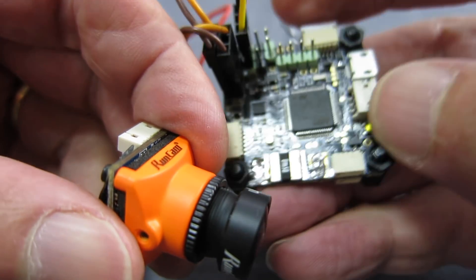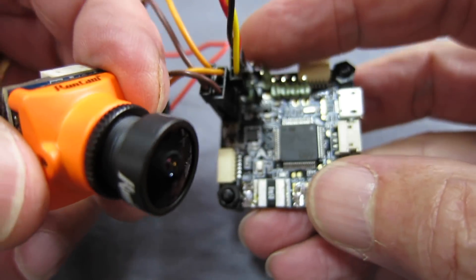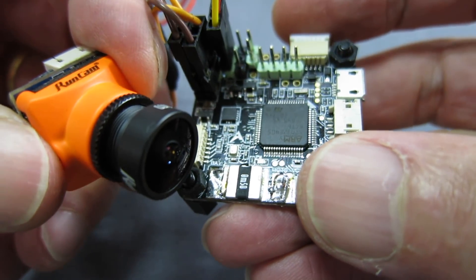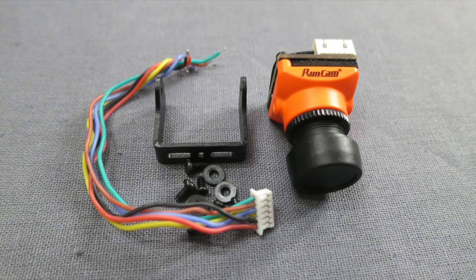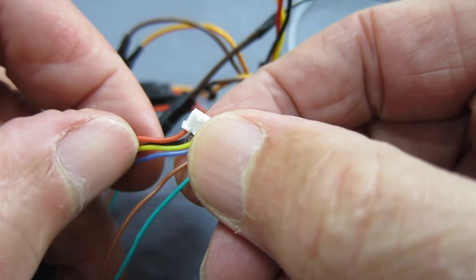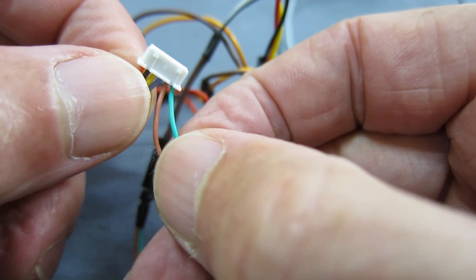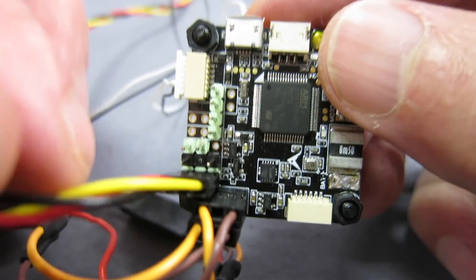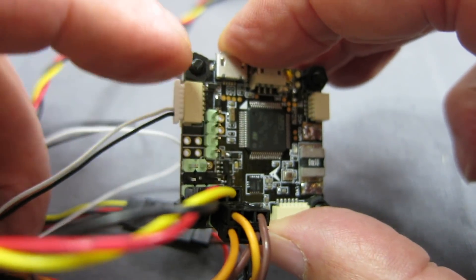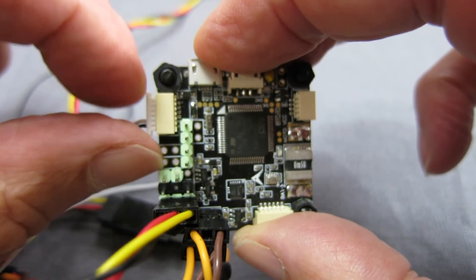To set up the on-screen display I'm using an Omnibus F4 Pro V2 board with Betaflight 3.3.2 — you need at least version 3.3 to operate the Runcam camera. The cable supplied with the camera has voltage, ground, video, VBAT (the voltage sensor), and TX and RX cables that you connect to the RX and TX pins on a spare UART. I'm using UART 6, which is where I'd normally plug the GPS into when running iNav.